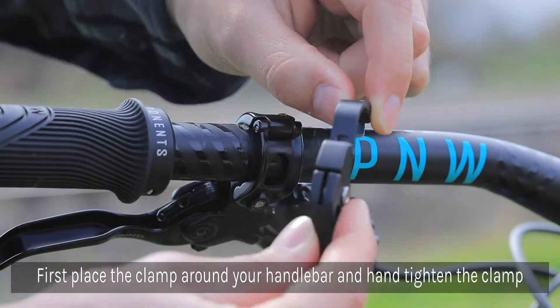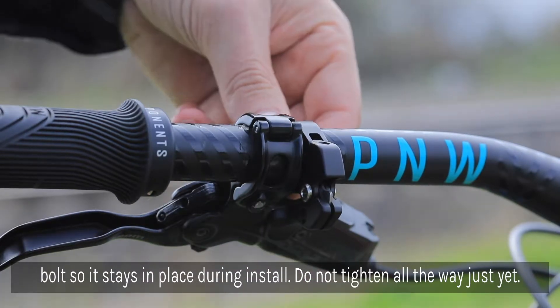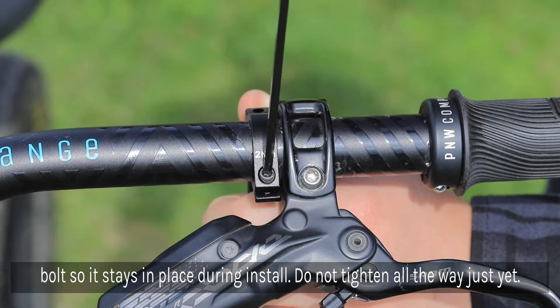First, you'll be placing the new lever clamp around the handlebar and hand tightening so it stays in place during install. There's no need to tighten all the way, as you'll be making position adjustments later.